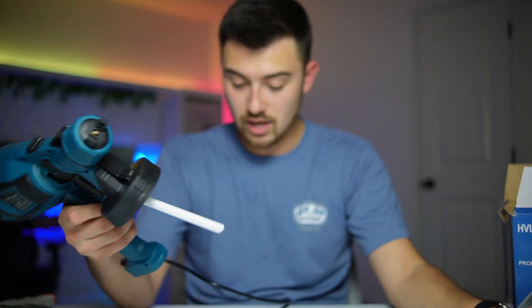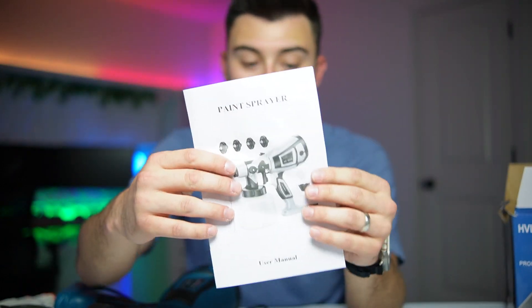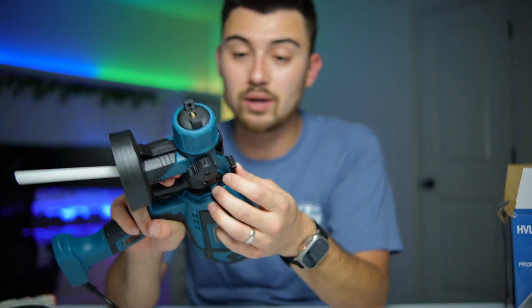Overall super impressed with it. You've even got a cleaner tool here as well, along with your manual. If you guys are looking for a great spray gun, I would highly recommend checking this one out. The quality feels great — it's supposed to be a really good motor in here and be able to last quite a while. I'm extremely impressed with it.